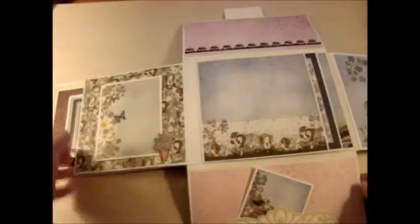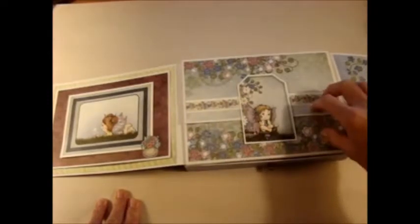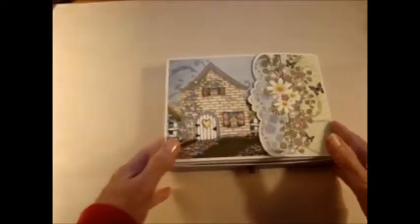Then it closes all up — this goes up, this comes down. I also added a magnet under here and here to hold these flaps down. This folds in and this folds over.